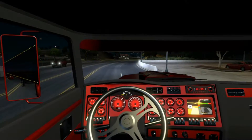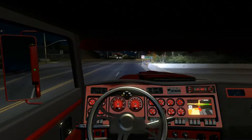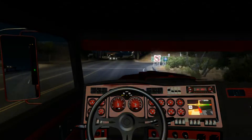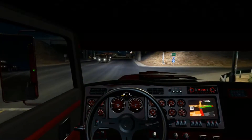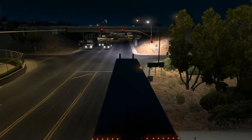This is a truck you gotta go through all the gears — it's kind of difficult to skip some. Love the jake brake on this truck.